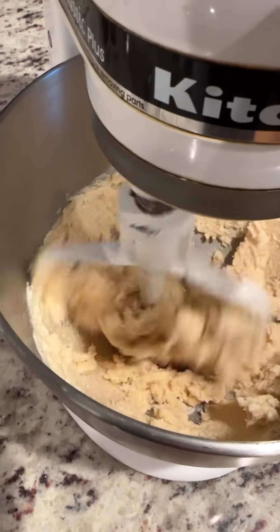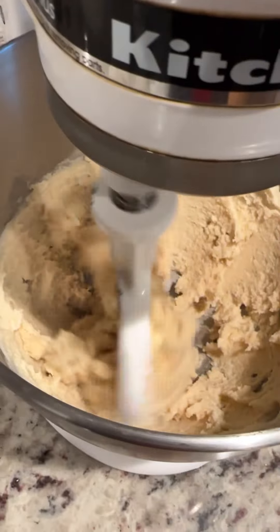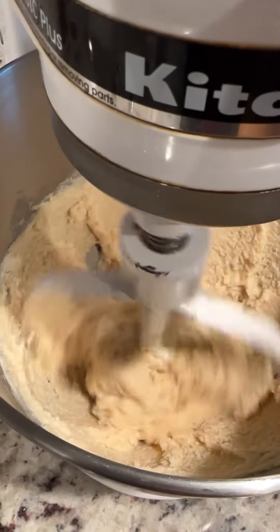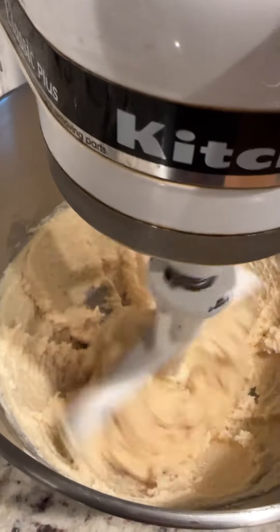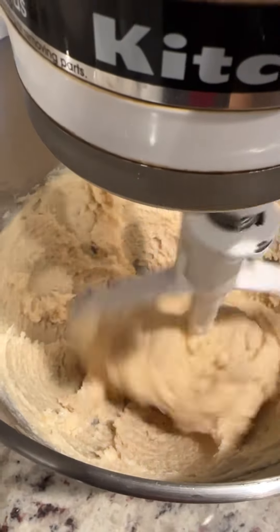A few of you all have asked me for my cookie recipe again. I'm making some cookie dough for Craig's mother. In here I have two sticks of butter, three-fourths cup of brown sugar, and three-fourths cup of white sugar, and I'm creaming it right now.